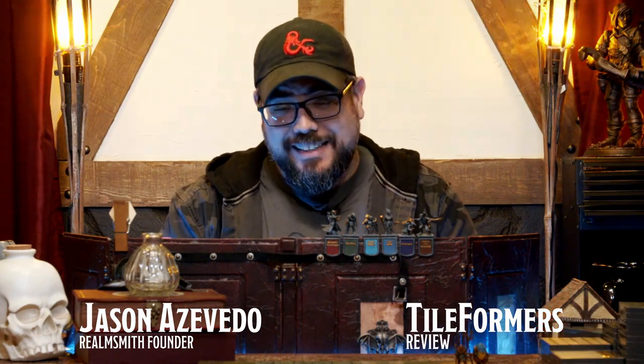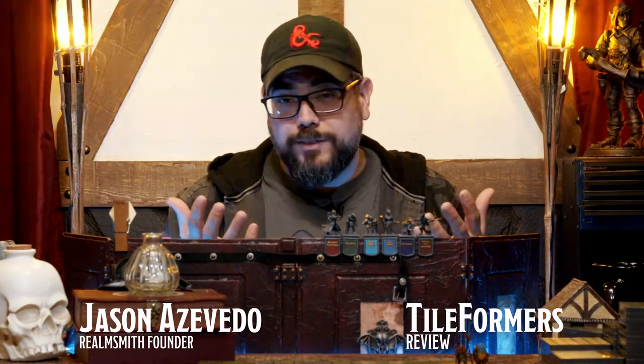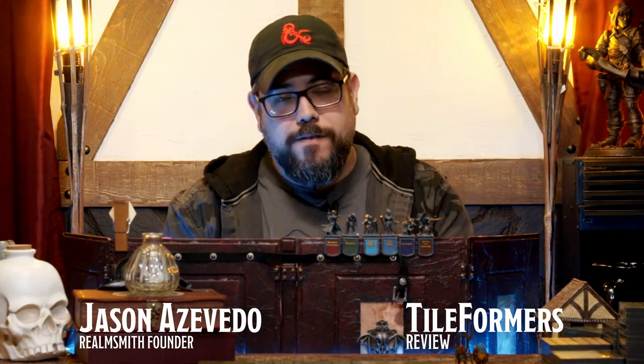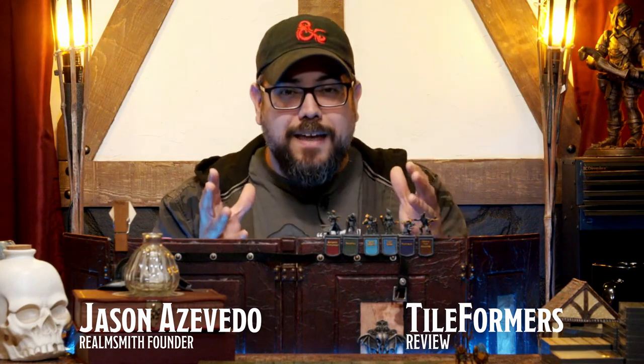Hello everyone, welcome to our honest review of the Tileformers Kickstarter set of tiles. We've been sent this awesome set from our friends Joel and Dave from Mythrol Armory. They are a sponsor, and even though we are sponsored by them on our stream, this will be an honest review. Dave told me to give you guys an honest review of what I think of the tile system that they have put forth.